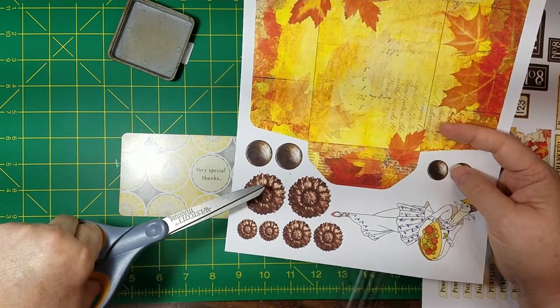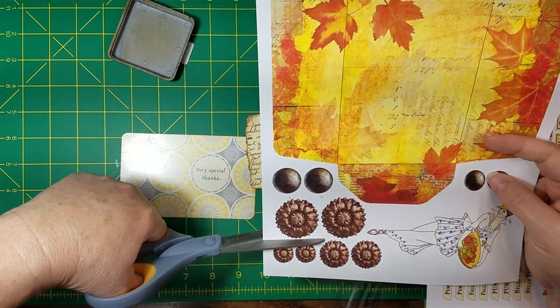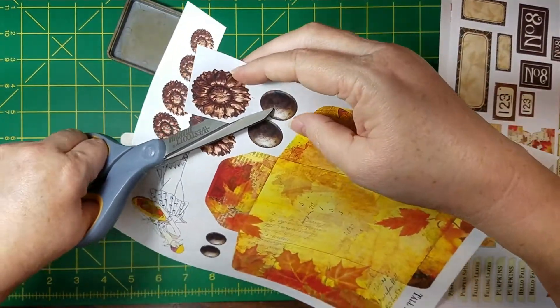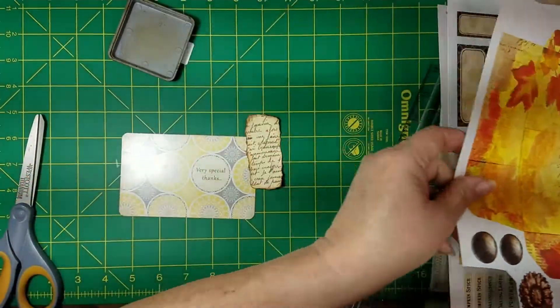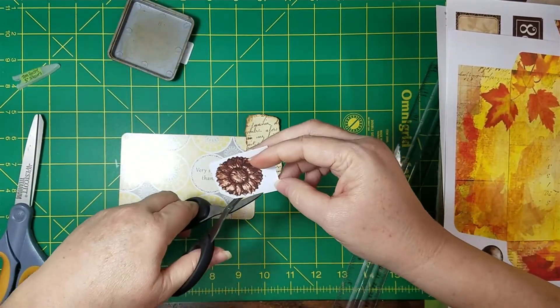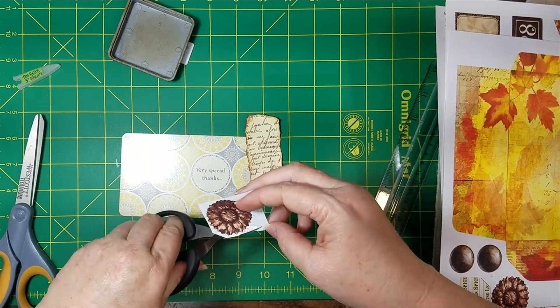Now I'm going to use one of these big medallions on here because it's kind of the size of that. I didn't pre-cut it — fussy cut it. I just wanted you to see that the page I got it from is the tall envelope page. So let me get my little fussy scissors and see if I can fussy cut this out quick. Quickish.